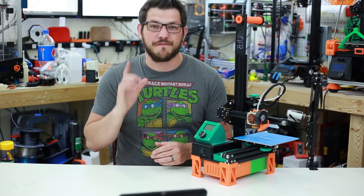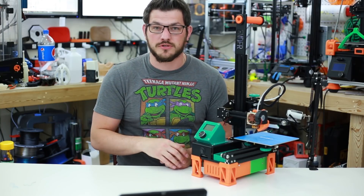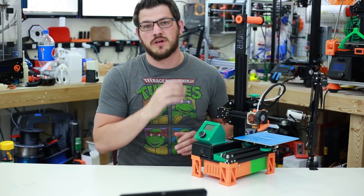What's up guys, Shane here from Geek 3D Printing and today I'm going to do my official review of the Creality Ender 2 and go over all the mods that I've done on the printer.